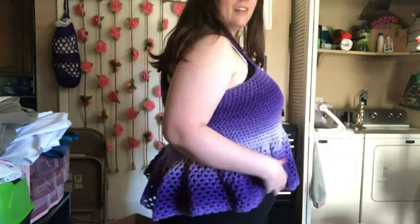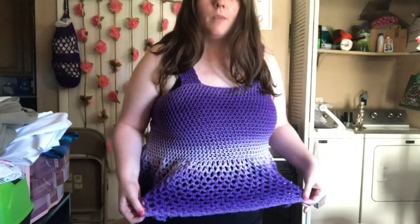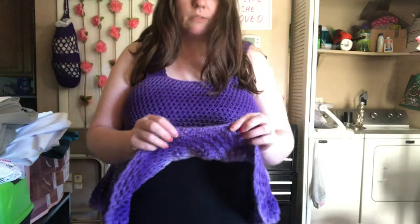This is one row shorter than it's supposed to be because I ran out of yarn and I didn't want to open my other ball to finish it, because I would have had to pull it back to match this color.